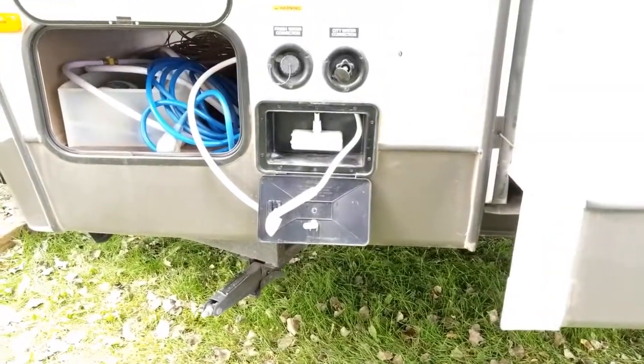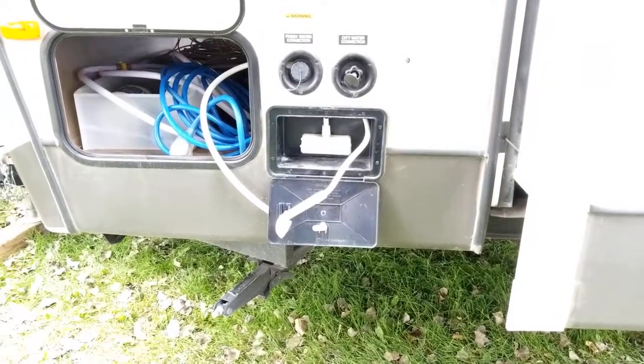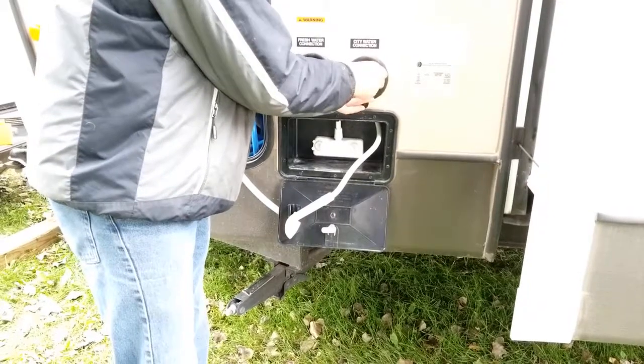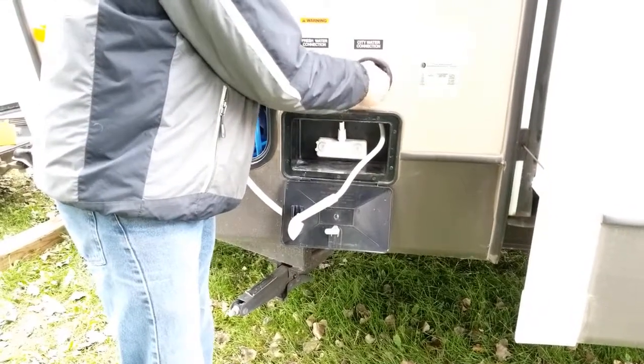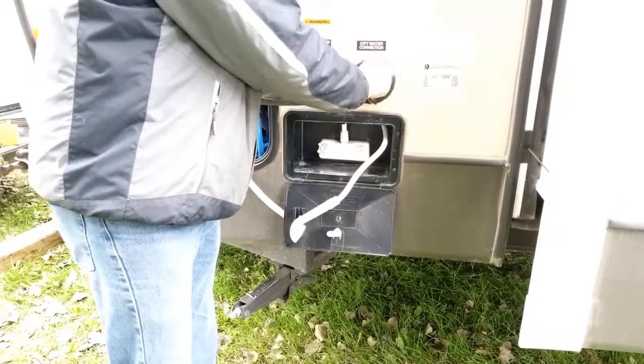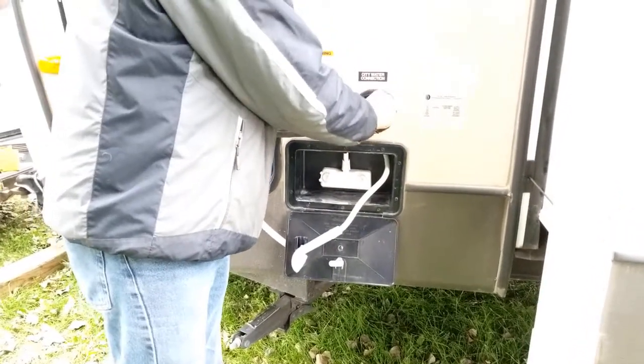I'm going to take my blowout plug and screw this in. This is where my air compressor will hook up to the trailer, blowing in compressed air to help blow the water out of the lines. You just need to get that finger tight.